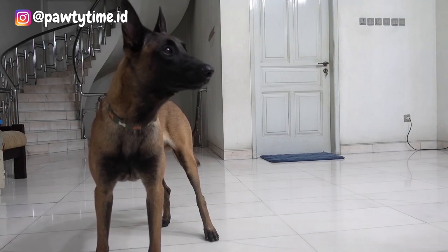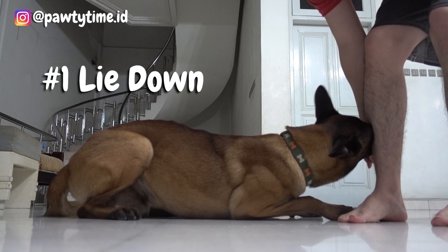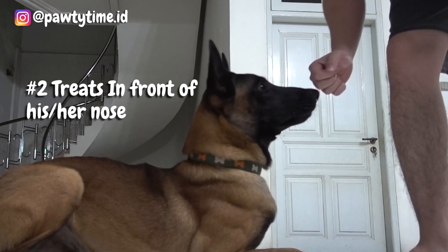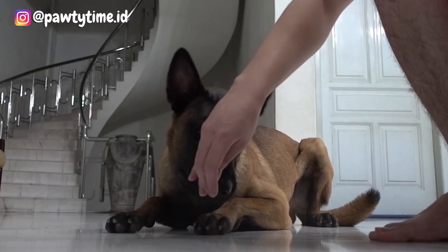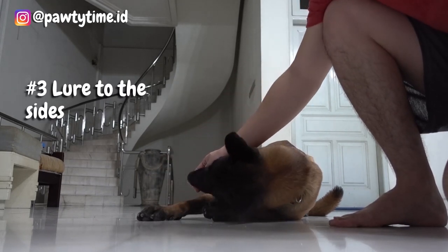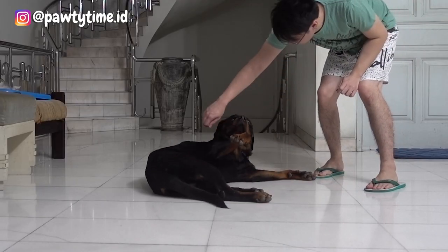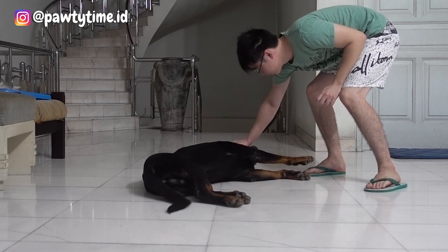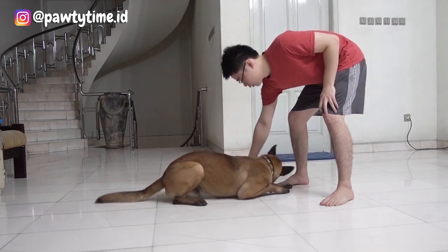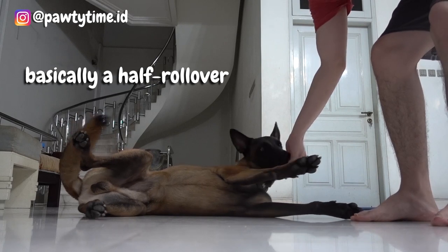So now let's jump into the first step. Start off your dog in a lie down position. Then grab the treat and place your hand in front of their nose. Your dog will try to eat it, and what you're going to do next is lure the food to their side. When your dog tries to reach it, lure it over your dog's head — almost like teaching your dog to roll over. But stop and reward them before your dog rolls over. It's kind of the same method as teaching roll over, but you just make it a half roll over.